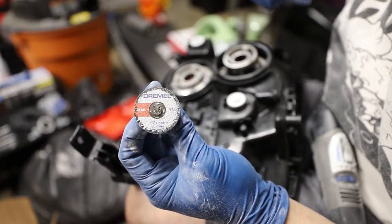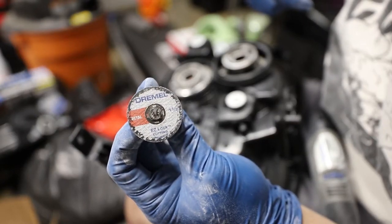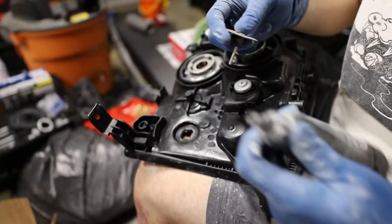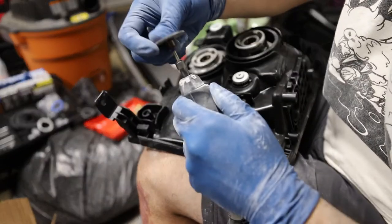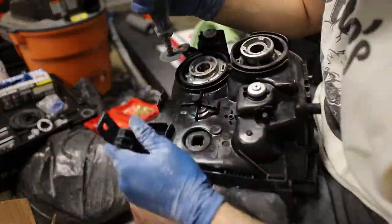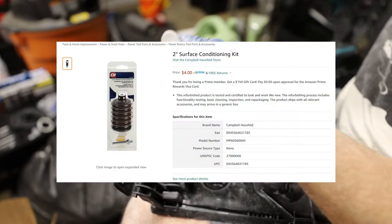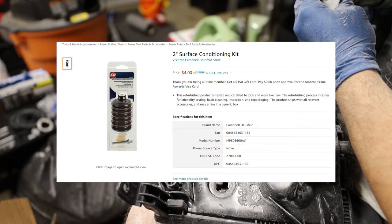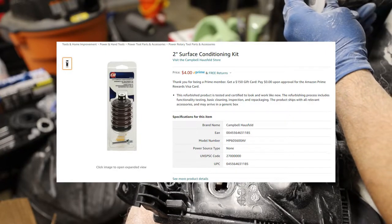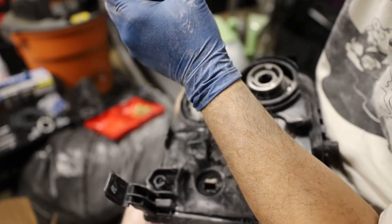This is the Dremel cutoff wheel — the EZ Lock version. This was definitely one of the best tools to get the job done, remove material, and get it down closer to the final thickness I needed. The next tool I purchased is a 2-inch surface conditioning kit from Amazon. It really gives a nice flat surface for the washer that comes with the projector to sit on when you're done grinding away.